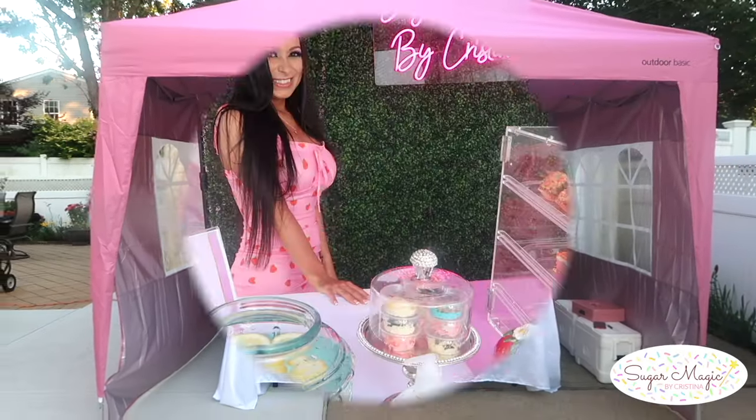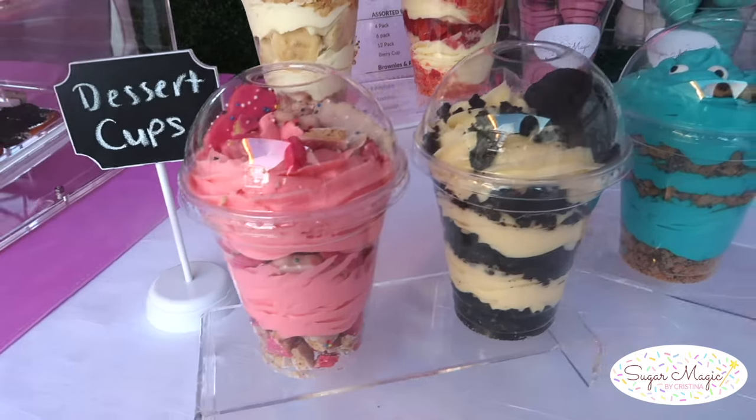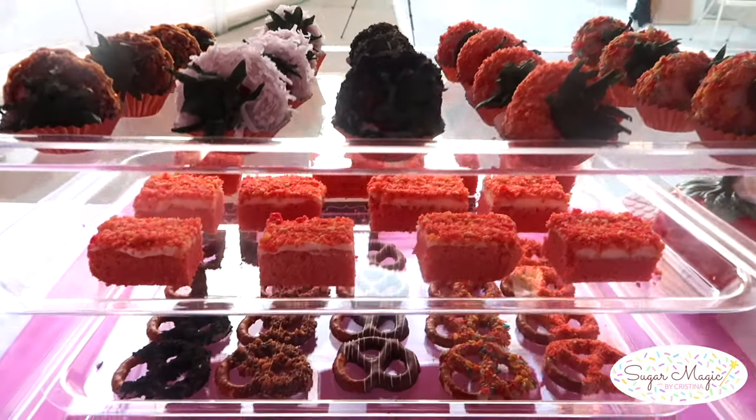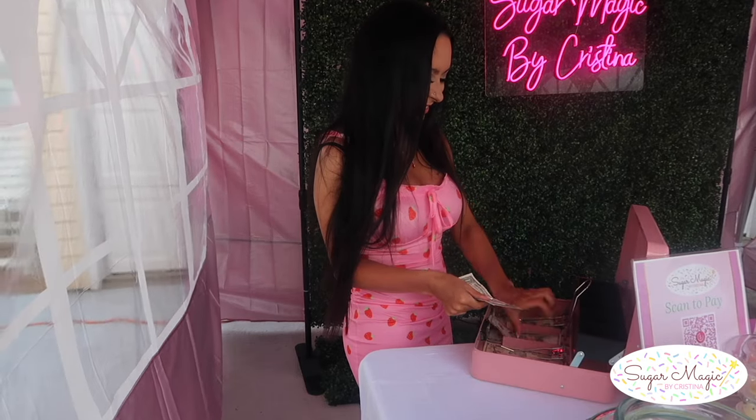Hey guys! If you're thinking of planning your own pop-up or vendor event, today's video will be your guide to help keep your event on point with the setup, must-have essentials, and pricing for your menu.